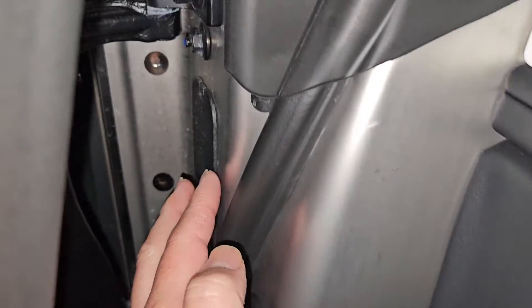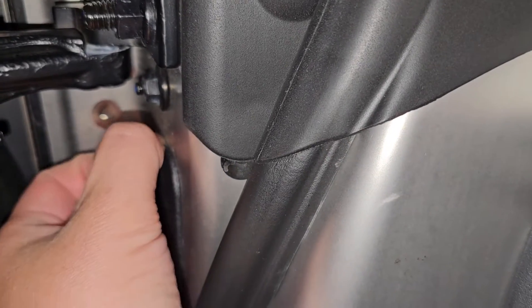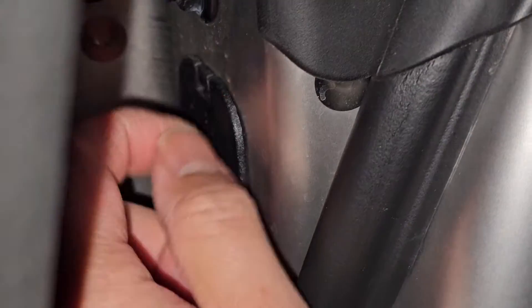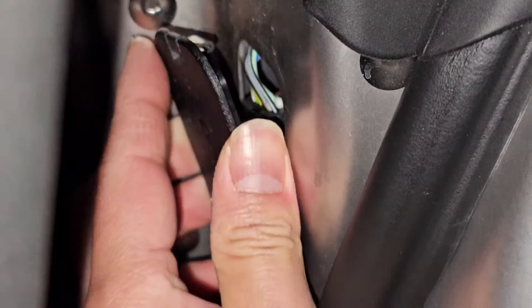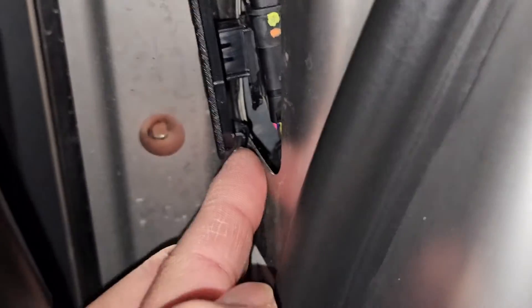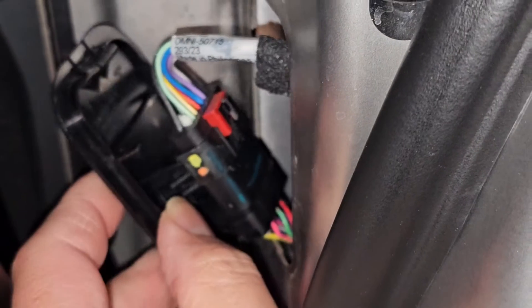First, you have this little cover here. We're gonna disconnect it first, that way when we pull it up we don't have to worry. There's this little tab — pull down on that tab and then you can pull this out. It's basically like those TV remote controls that had the little tabs a long time ago. You lift it up to get that out, and now you have access to this cable.